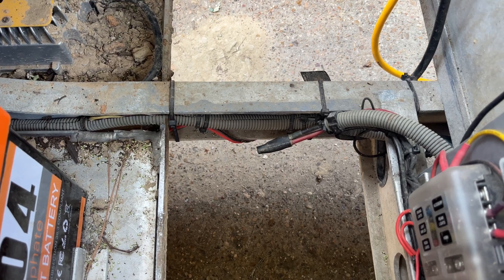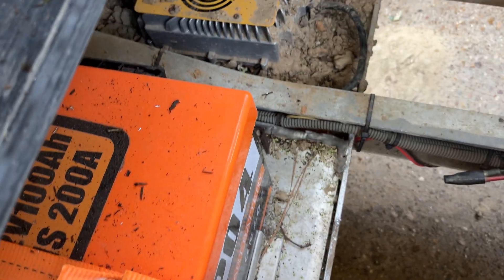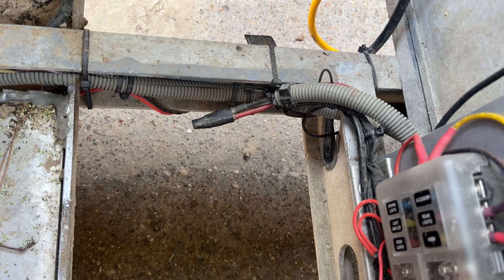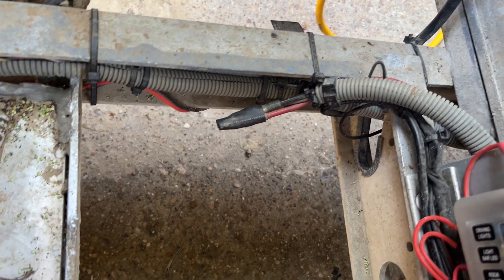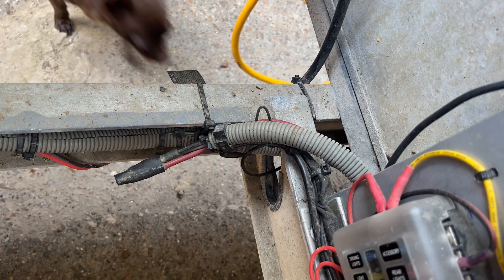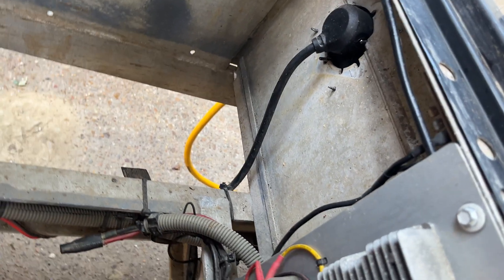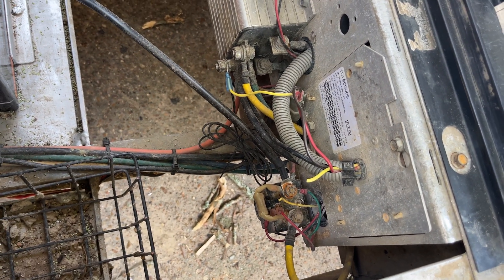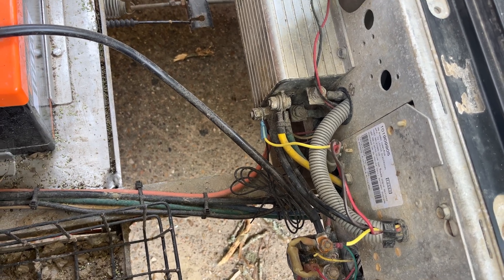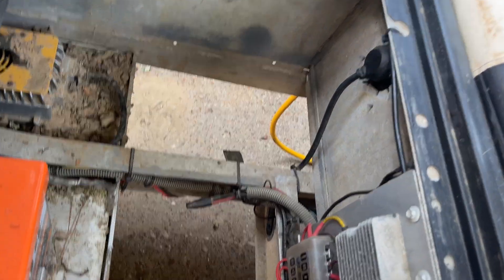Now, there are other methods if you want to continue to use the factory charger and you're not using an onboard charger. All you have to do is take the fuse out of the factory charger and then run a ground to your negative battery post. There are plenty of videos on that. There weren't any videos I could find on this particular model for just bypassing the controller while leaving it in place. But it works fantastic.